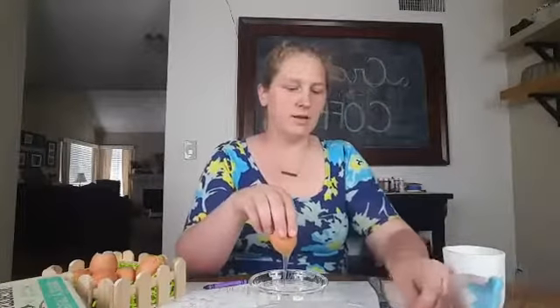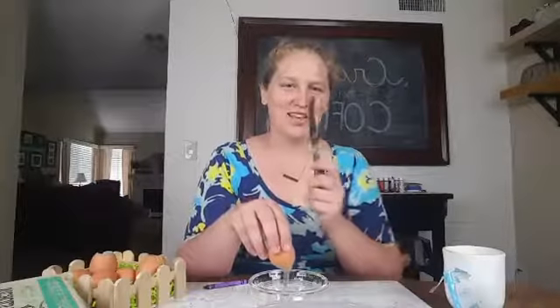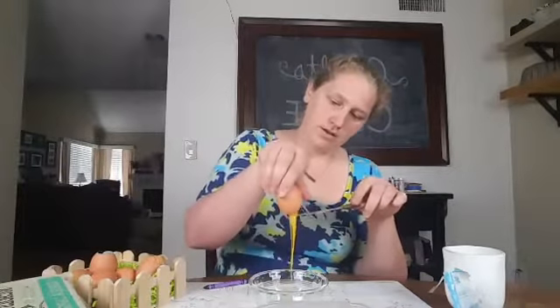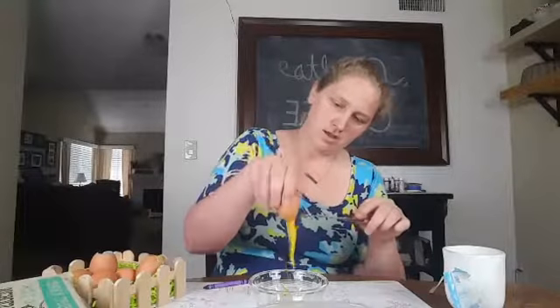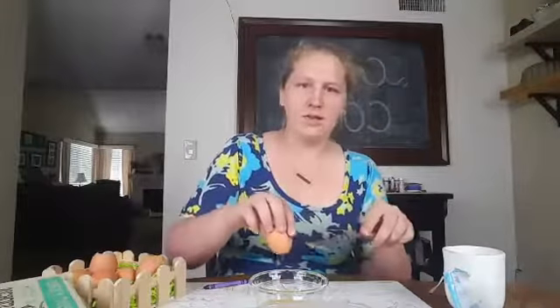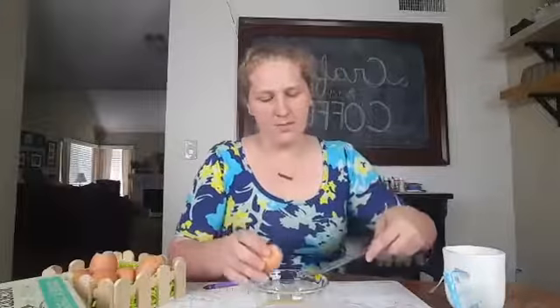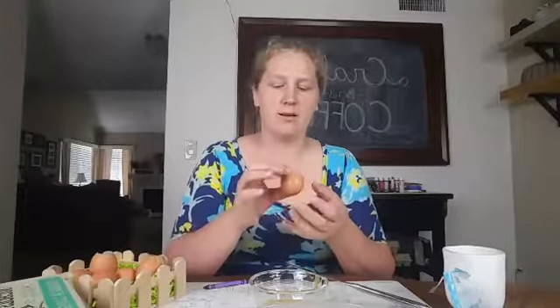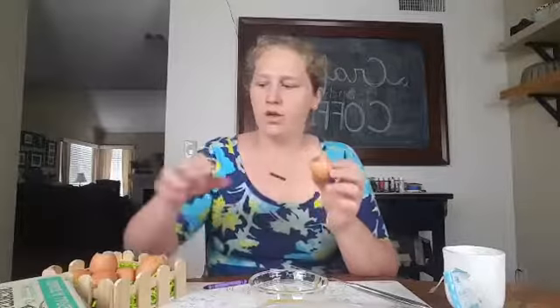Now the yolk sometimes takes a little bit of prodding to get out, so I like to use my knife and poke the yolk to get it going more. Now it's coming out. And we have the egg out. You're going to take the egg and rinse it really well in your sink with water so that there's nothing inside that could potentially get in someone's hair or get around.